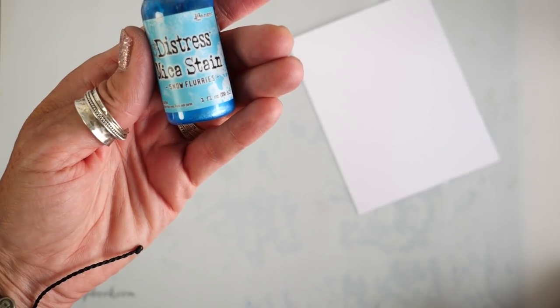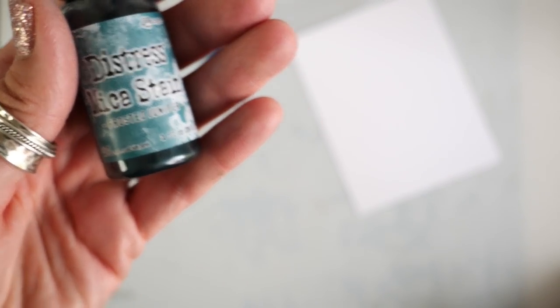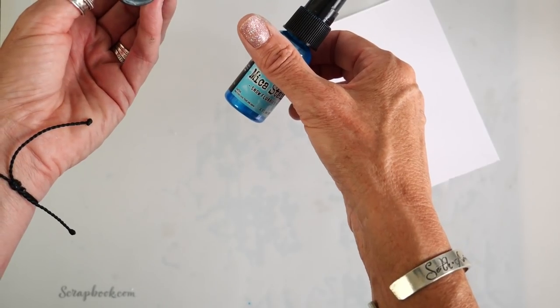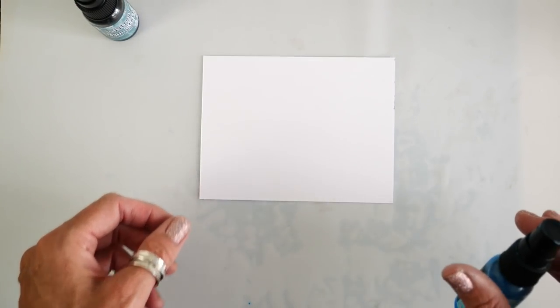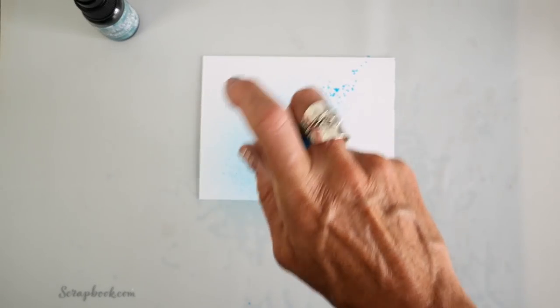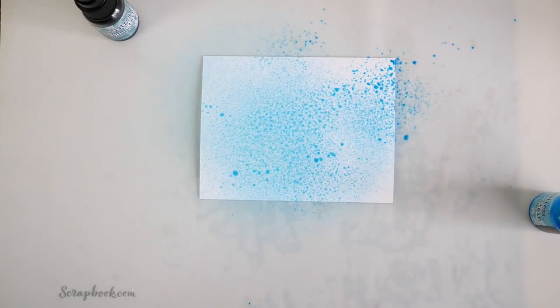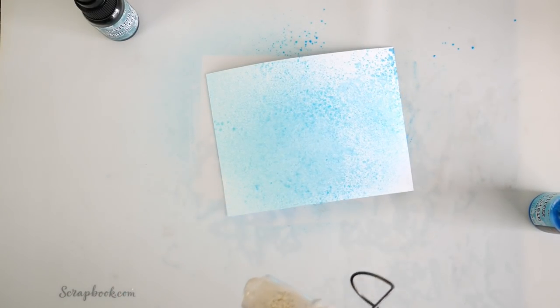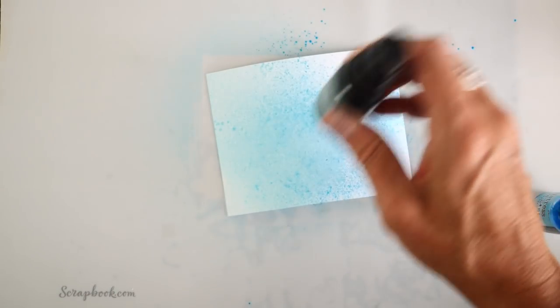I'm going to demonstrate just one way I'm using the new Distress Mica Stain. This one is called Snowflurries and this other one is called Frosted Juniper. Beautiful hues — a beet blue and a frosted sort of green. I want to create a background so I can make some die-cut embellishments from it. I'm just going to spray the Distress Mica Stain on my background and dry in between coats, then add in some Frosted Juniper.